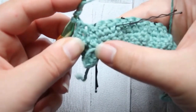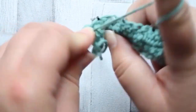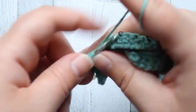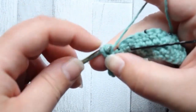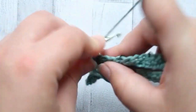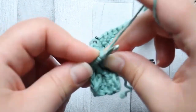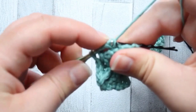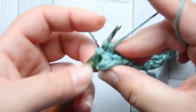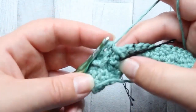To do the front post treble two together: start off as a normal treble, go back around the same post we just used, pull through, yarn over, pull through the first two loops, yarn over, pull through the next two loops, and leave the last two loops on your hook. Then yarn over twice again and around that next marked post, pull through the first two loops, pull through the second two loops - so we've now got three loops left on the hook - then yarn over and pull through all three loops. And there we have front post treble two together, and this is how we make our diamonds pattern.